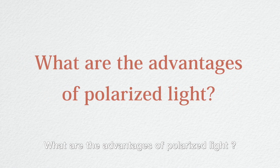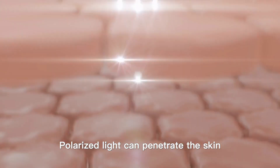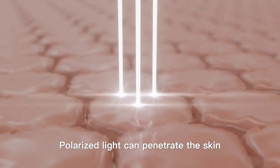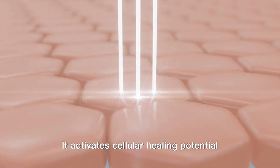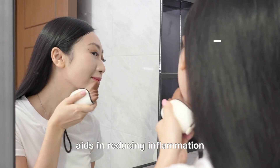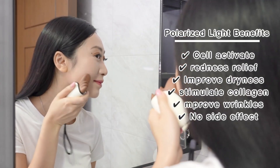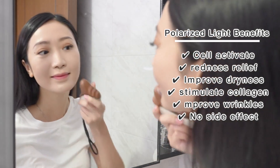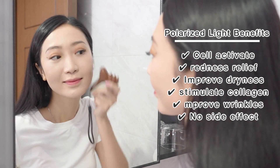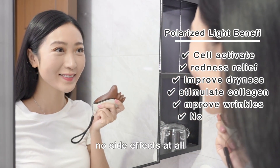What are the advantages of polarized light? Polarized light can penetrate the skin up to a depth of 5cm. It activates cellular healing potential, aids in reducing inflammation, improving skin dryness, stimulating collagen production, reducing wrinkles, and best of all, no side effects at all.